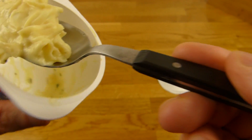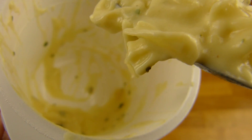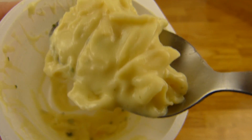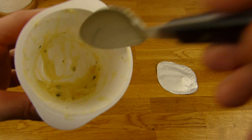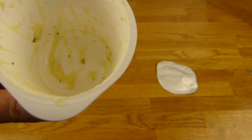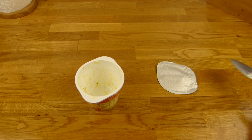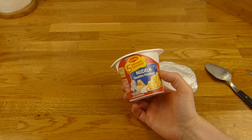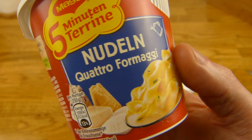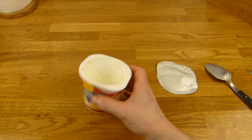Wenn man Käse nicht mag, sollte man die Finger davon lassen. Aber es ist sehr angenehm, sehr dick und cremig. Die Nudeln passen gut — nicht zu weich. Sie war zwölf Minuten drin und ist trotzdem nicht aufgeweicht. Hätte ich nicht gedacht — der bekommt einen Daumen nach oben. Ist quasi so gut wie Kartoffelpüree. Schmeckt sehr extrem nach Käse — finde ich sehr gut.